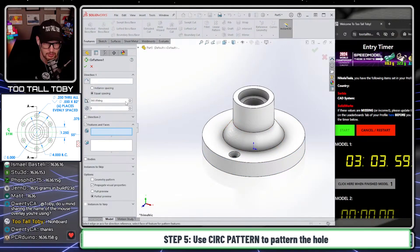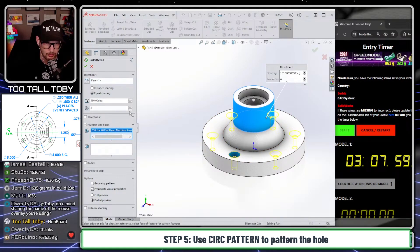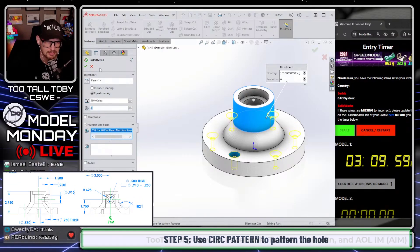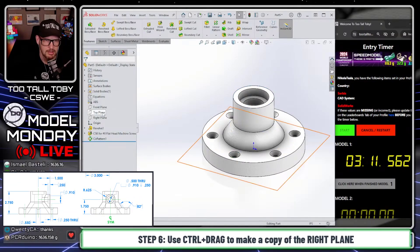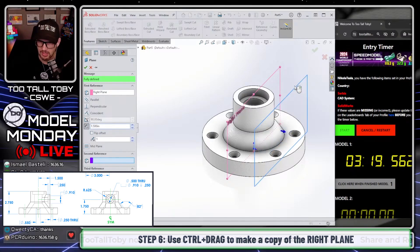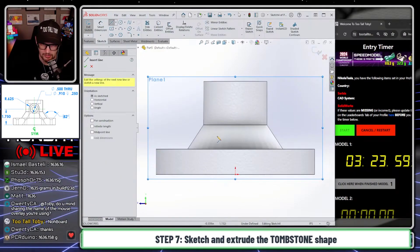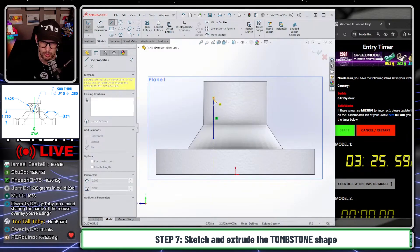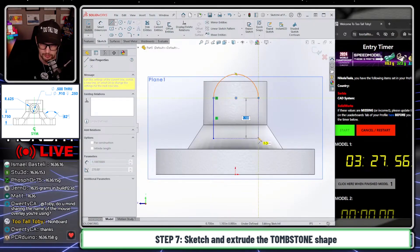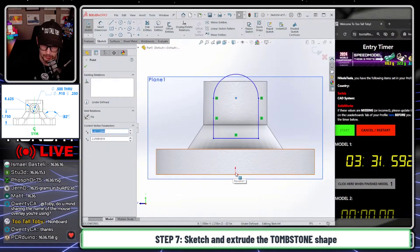Now you've created one of those hole wizard holes, and that means you can jump into your circular pattern. Say you want to pattern about this face, pattern this hole, and you want it to be six instances — that's what we want, six instances. Now you can take the right plane, hold Control and drag, drag this over to 1.5 to get the location of that tombstone shape. Then you can begin a new sketch on that plane and create your tombstone shape. This is another workflow to get used to in SOLIDWORKS — how to create a tombstone in one pass. Very useful to learn.